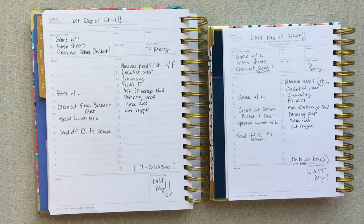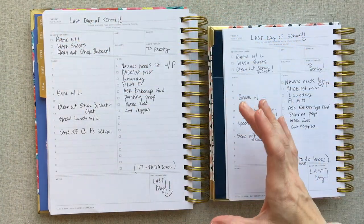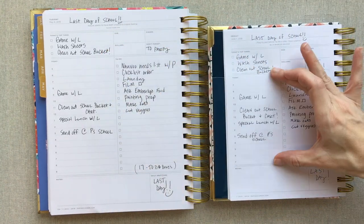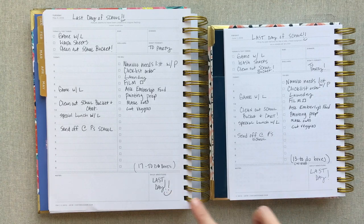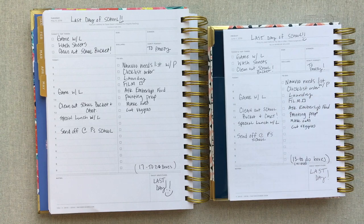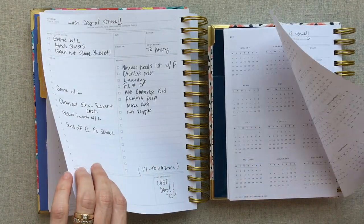It has the exact same page layout — I've written the exact same information on both to compare. You can just tell your boxes are smaller in the mini. On the full size you have 17 to-do boxes; on the mini you only have 13. On the full size you have 5 a.m. to 9 p.m.; on the mini you have 7 a.m. to 7 p.m. Your notes section and gratitude section are of course bigger on the full size. You have the exact same layout — the margin at the top, your quote — everything's the same, just a little bit smaller.